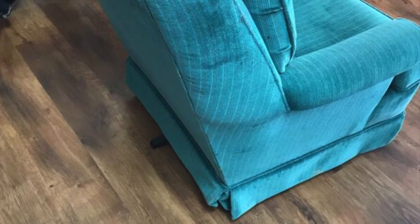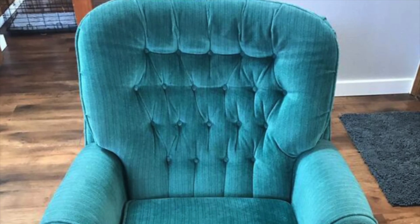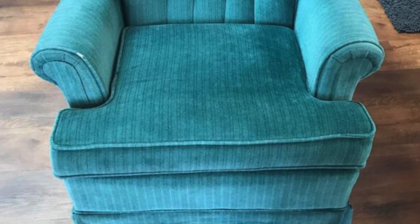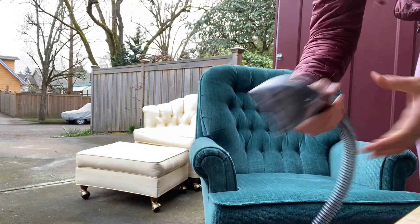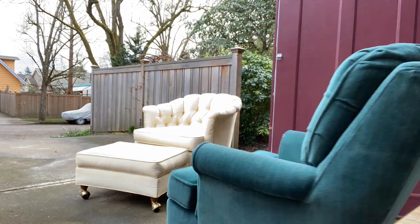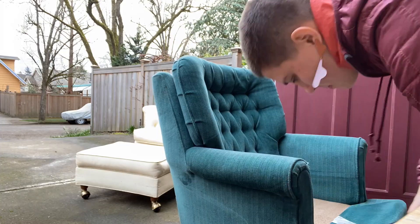And while we're talking about chairs — fail number one. I got this chair for free from Nextdoor. It was in okay shape but had a lot of pet hair on it. I cleaned it up with my Bissell upholstery vacuum and it was better. I took the cushion cover off and threw that in the laundry.